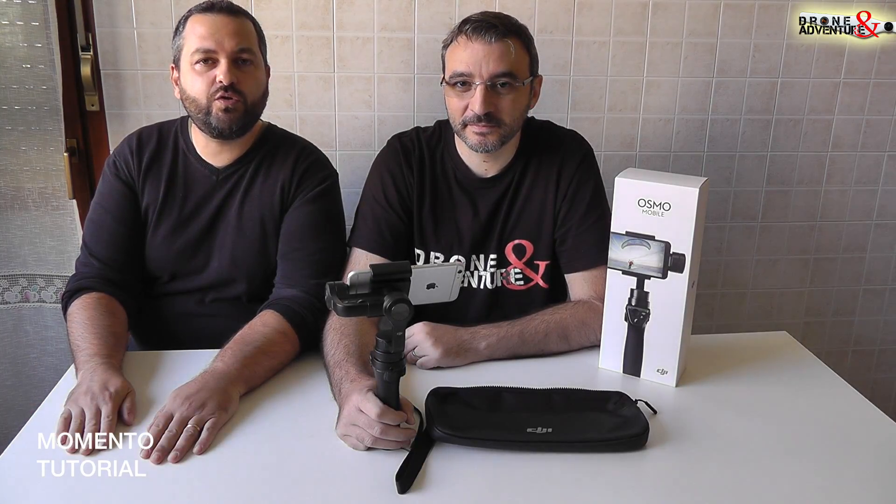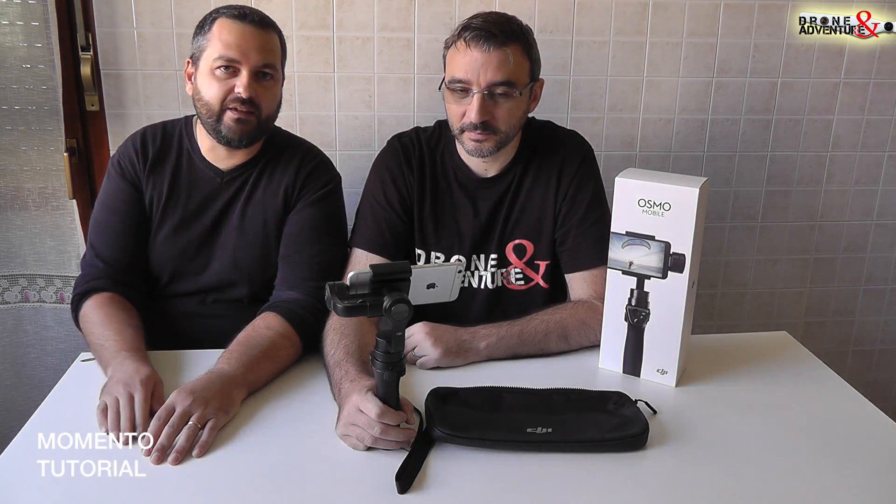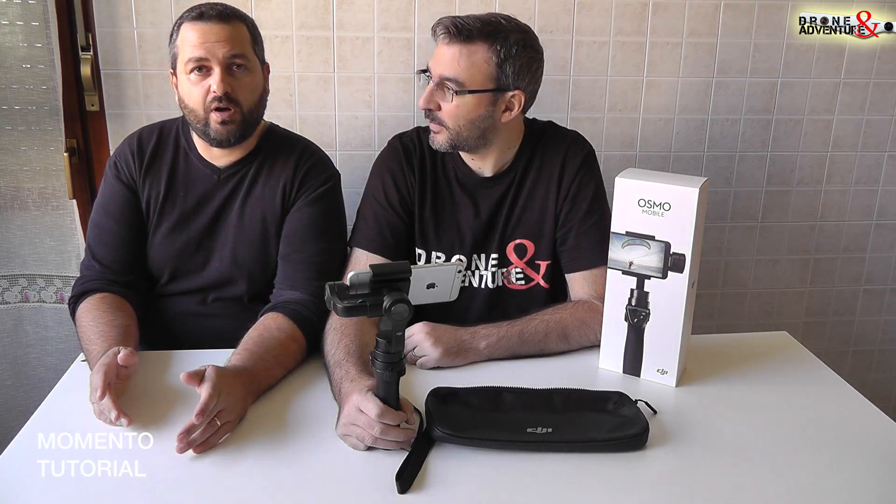Ok ragazzi, per oggi è tutto. Vi abbiamo presentato la new entry in casa D&A. Al prossimo tutorial, al prossimo video!